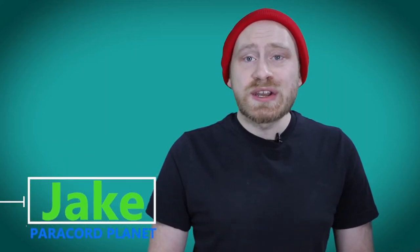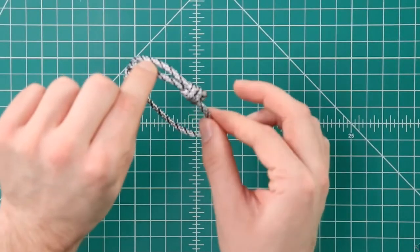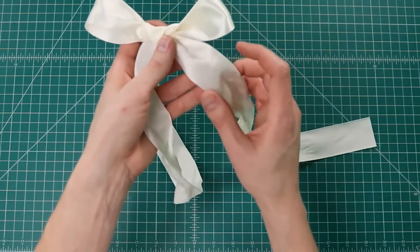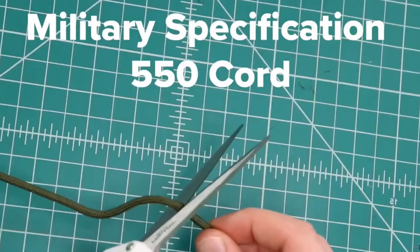Getting started with our Paracord Planet news. We had a number of new YouTube videos since our last wrap-up. We had a pacifier clip tutorial, an adjustable slide knot bracelet tutorial, which only uses a couple feet of paracord — a really simple project if that's what you're looking for. We also had a couple Christmas present wrapping tutorials, and a video of us cutting things with our new scissors. Because it's fun!